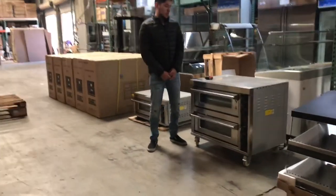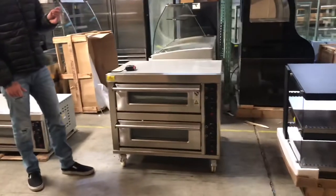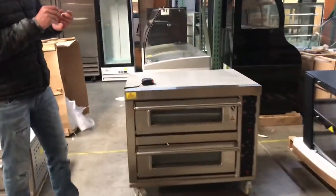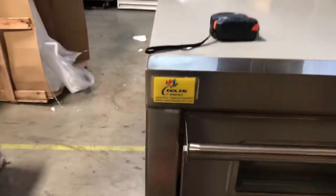Hello everybody, today we're going to go ahead and demonstrate our brand new electric stone double pizza oven. The brand on this unit is going to be our own company brand — it's going to be called Cooler Depot.